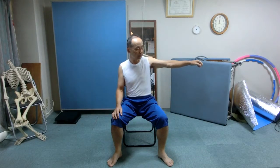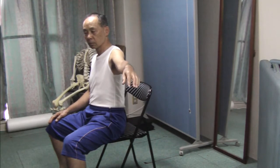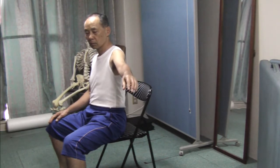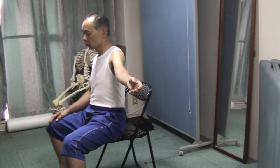Extend the left arm to the side, to the left, at the height of the shoulder. Now roll the arm slowly and gently. Feel which joints articulate as the arm rolls — the fingers and the thumb, the wrist, the elbow, the shoulder.